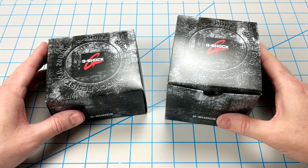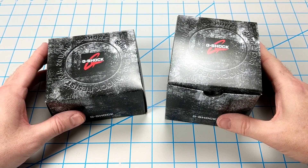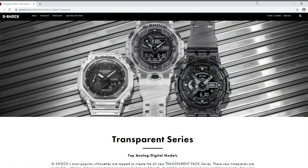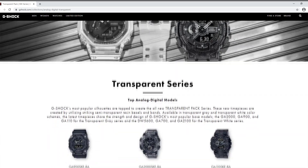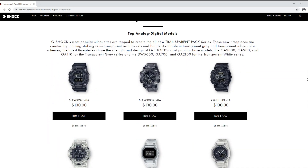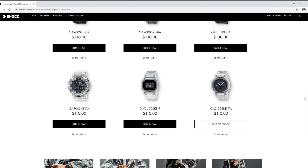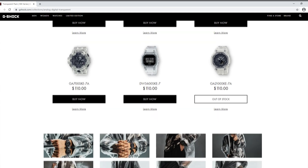Amidst much hype, Casio recently released a new series of transparent analog-digital watches from their most popular models. You can find these new so-called skeleton models on the G-Shock website. The GA900, GA2000, and GA110 come decked out in transparent gray, and the GA700, DW5600, and GA2100 are sporting the new transparent white.